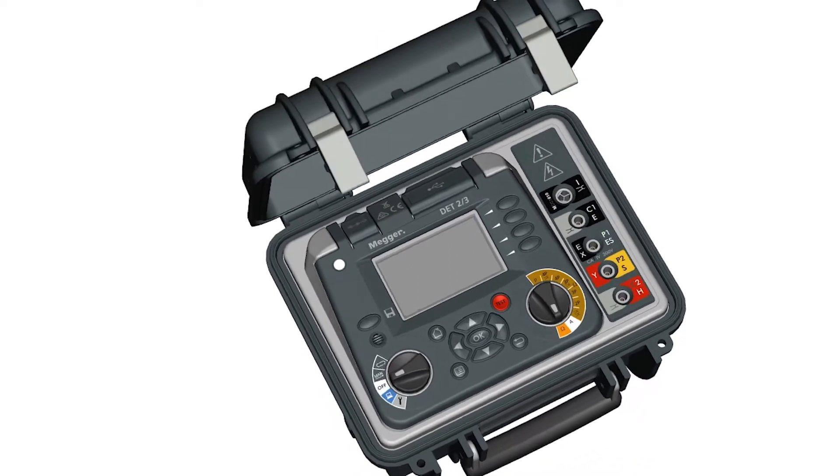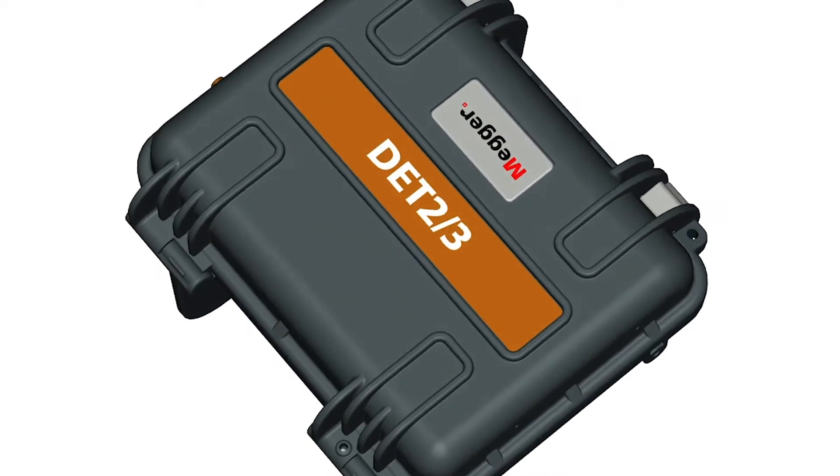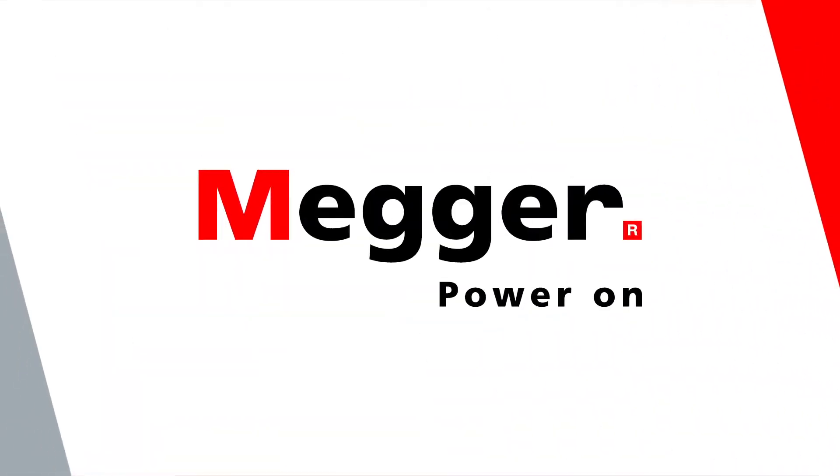Megger's DET23 is the most advanced earth tester available, giving everything you need to ensure the safety of your earth systems. Contact us for demos and pricing.